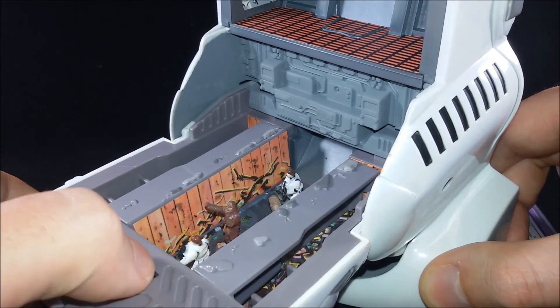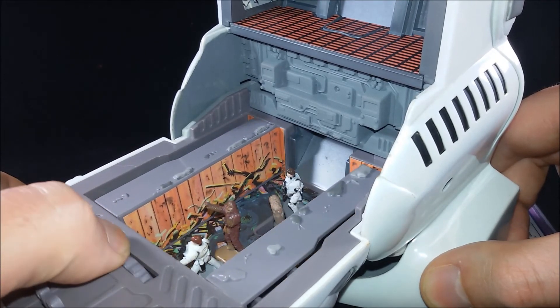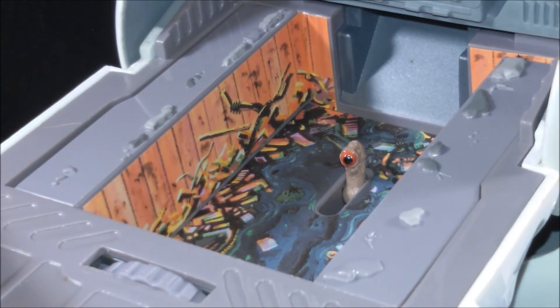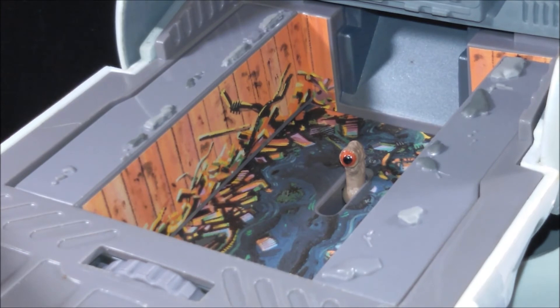Real nice. This is one of those features that really captures your attention and makes you want to play with the set. And if you notice, they even painted the trash monster.